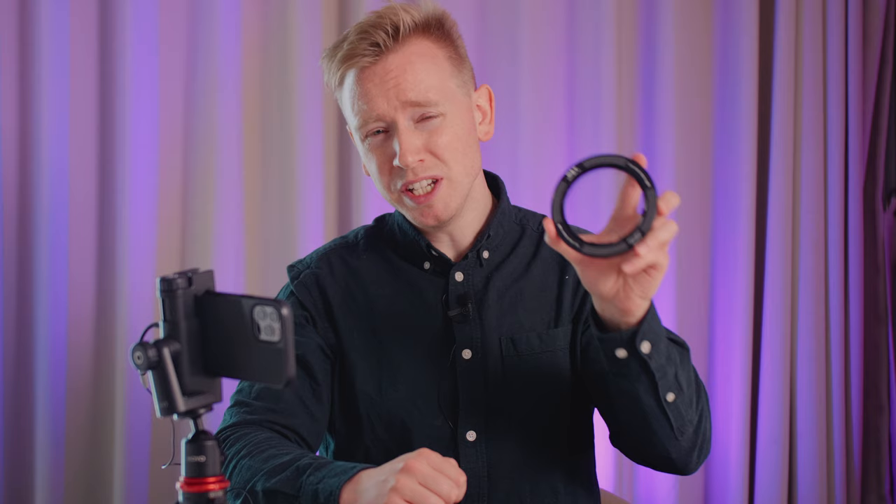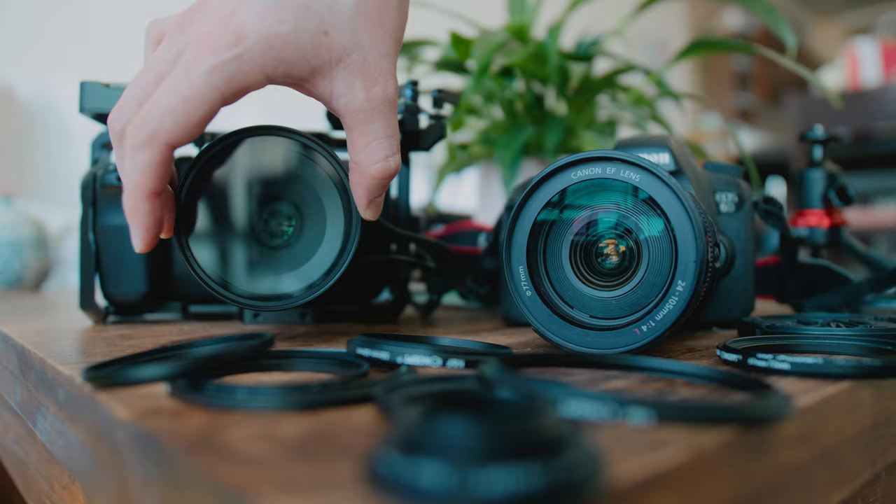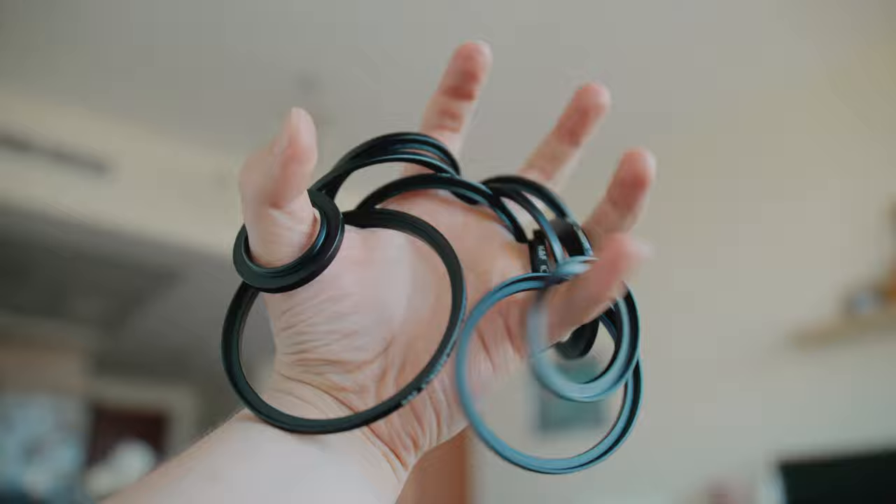Why is the Revo Ring specifically the one to go for? Well, here's the thing. When you have many lenses like I do, the sizes differ quite a lot. If you like the Black Mist look, you would have to buy a specific filter for every single lens, or you would have to use step-up rings. And man, using step-up rings is such a headache — I personally hate them. I've had to use them quite a lot, and I've even had a case where they got stuck on the lens. This is the problem that the Revo Ring solves.